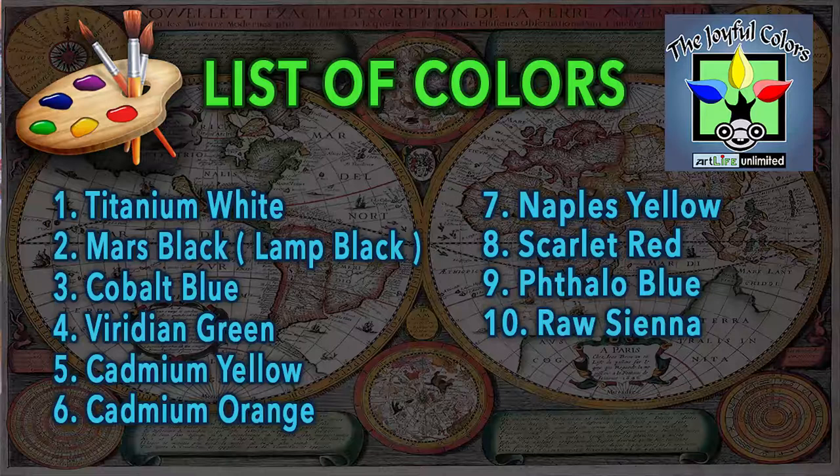These are the list of colors I used in this painting demonstration. You can also find this list of colors below in the description of this video. Now let's get started. Here I have a 10-inch by 12-inch plain white canvas.